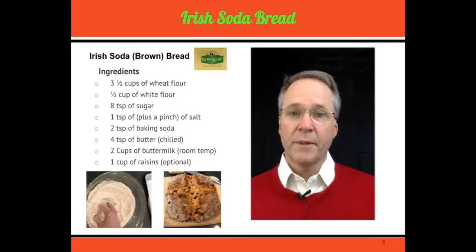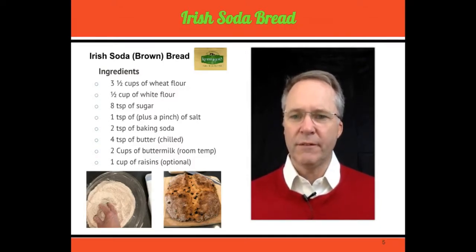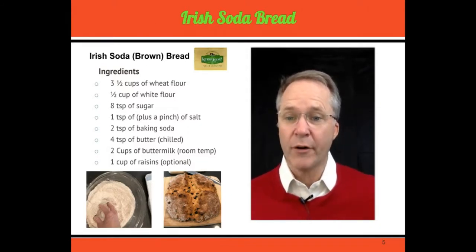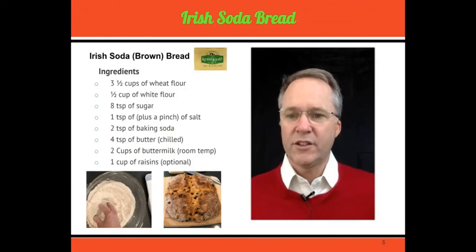The one thing about Irish soda bread is it's super simple — one of the simplest breads you can make. The ingredients are also simple. All you need is three and a half cups of whole wheat flour, a half a cup of white flour, about eight tablespoons of sugar, a tablespoon or a pinch of coarse salt — I use kosher salt — and two tablespoons of baking powder. Make sure there are no lumps in it; just rub it so it's totally smooth.